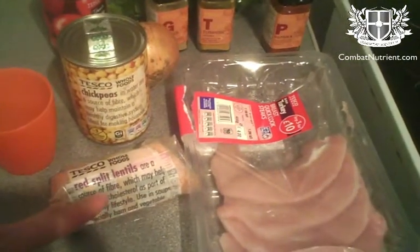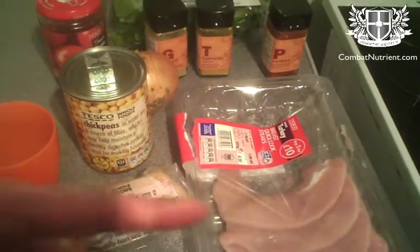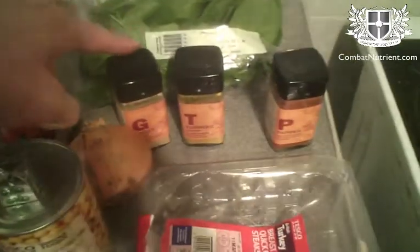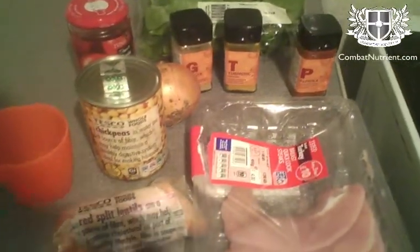What that basically involves is red lentils with some onions, tomato paste, ginger, turmeric, paprika, spinach, and some turkey. This is a little bit more advanced than the one pot sort of stuff that I normally do.